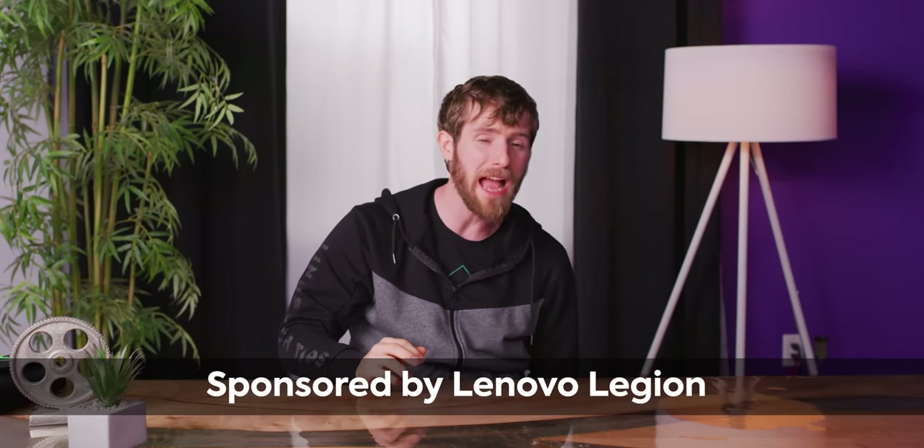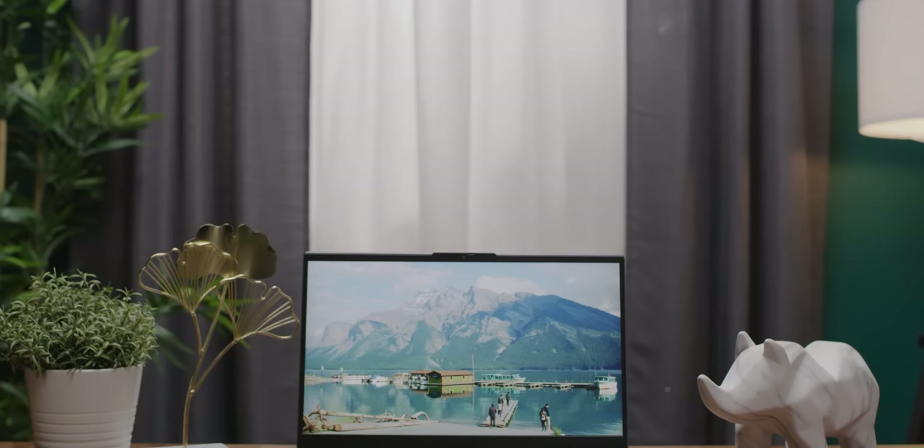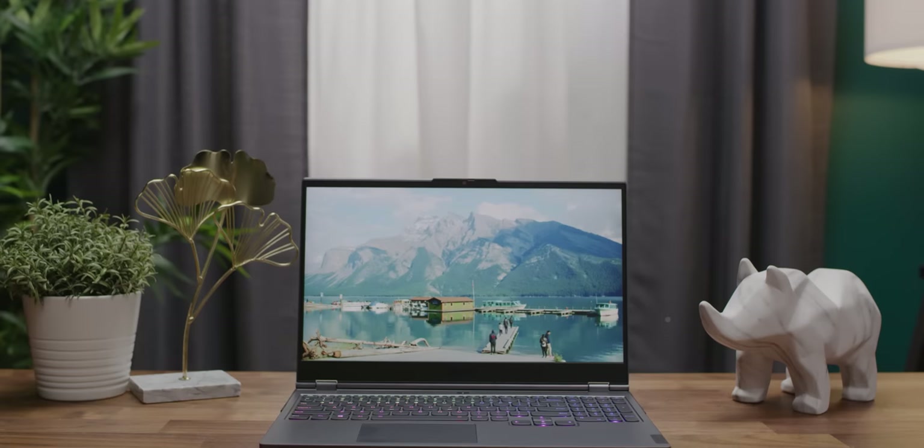As much as I'd love to show you guys the packaging for the Lenovo Legion 7i, which I am unboxing under the table here, this is a pre-release unit that was sent over in non-finalized packing materials. So I'm unfortunately unable to do that.